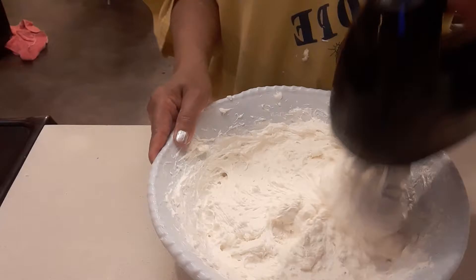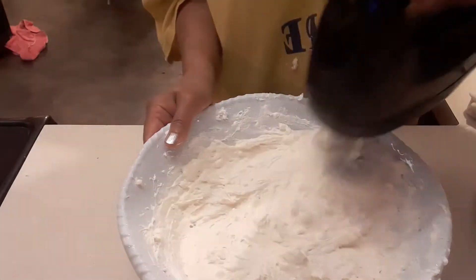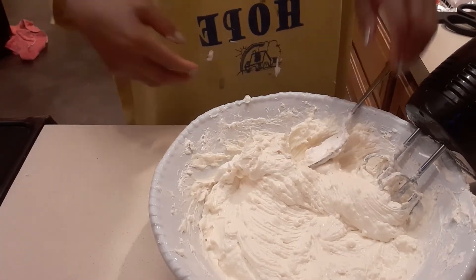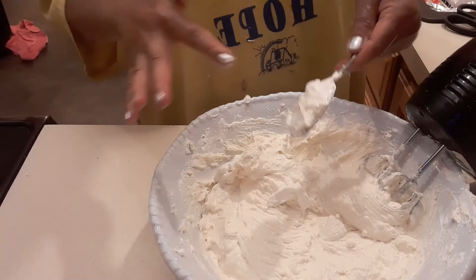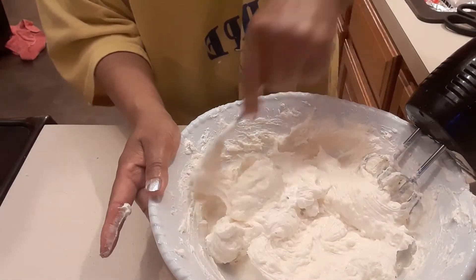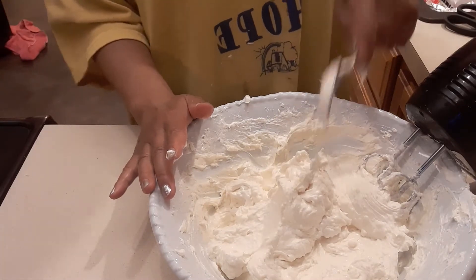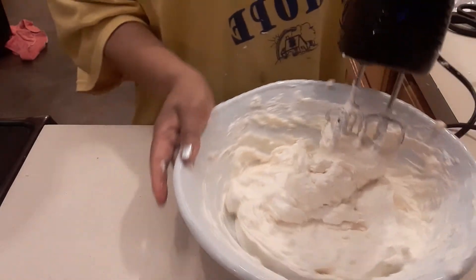Make sure there is no dry powdered sugar and that it's really smooth. Look at my shirt — I have some cream cheese on it! It is really, really good and it's really light because we use whipped cream. So to recap: eight ounces of whipped cream, one cup of powdered sugar, three blocks of cream cheese, a pinch of salt, and a teaspoon of vanilla. That's all the ingredients — very simple and really light.